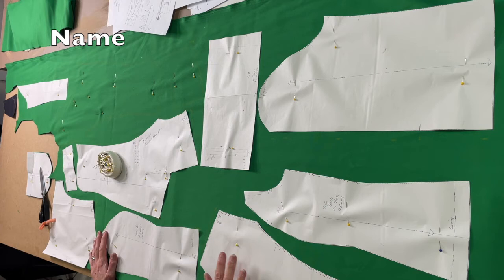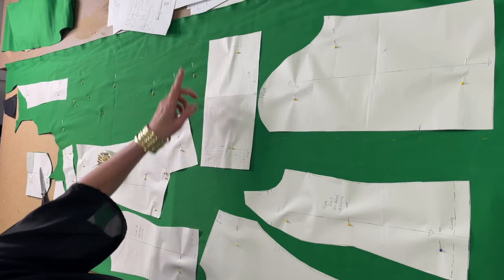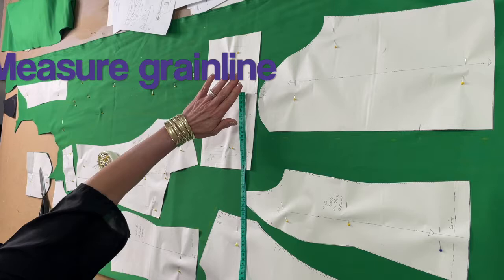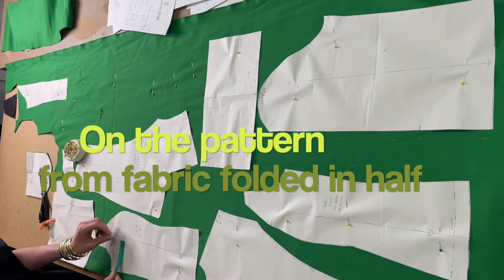Once I've laid my pattern down, I first pin it and then I check my grain lines. You take your grain line, which is marked on your pattern, and you measure either from the selvage or from the fold of the fabric. Take your tape measure and measure from the grain line up to the fold line — it must be exactly the same, it must be aligned. If it is skewed, it is going to pull on the garment when you make it up.